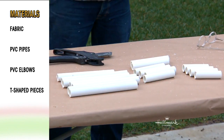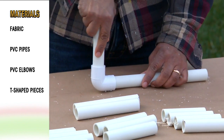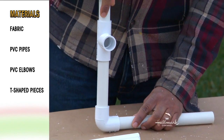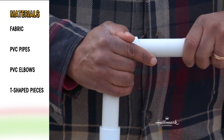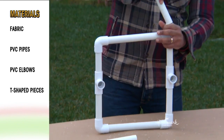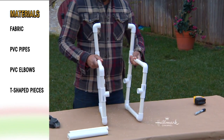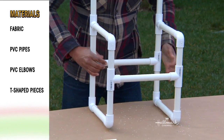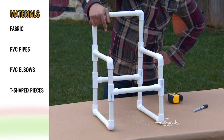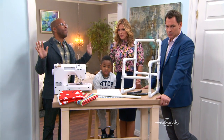Cut them out, get them all set up, and then you're going to assemble both sides. It's really just elbows at the bottom, T's in the middle that will eventually connect the two sides, another elbow at the top which is going to give you your base, a T at the back which you'll go up and put an elbow on to make your back. Make two of those, and then get three of your 10-inch pieces and attach your two sides. The whole thing takes about 15 minutes.